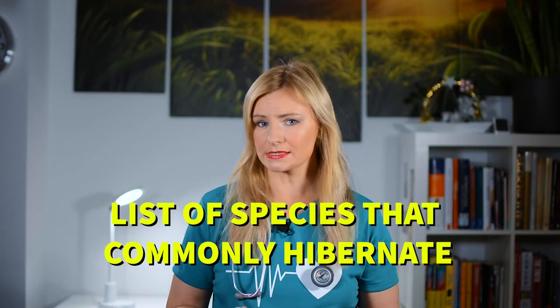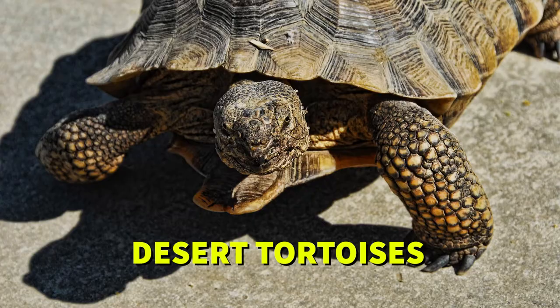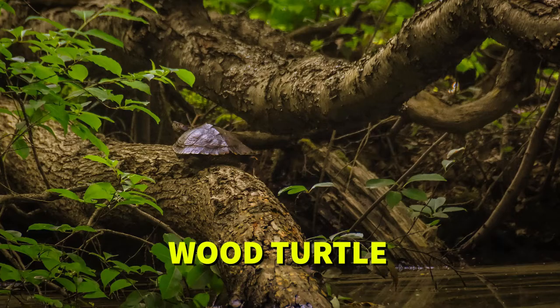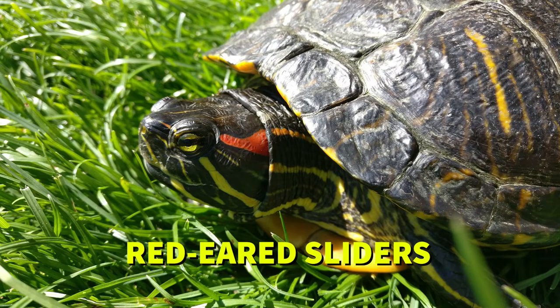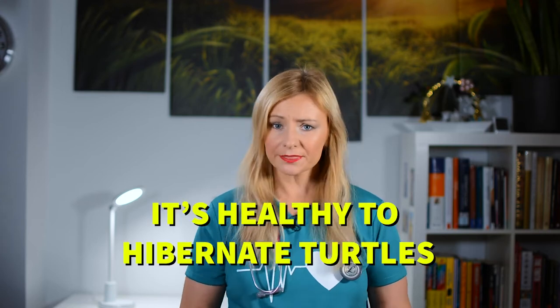Here's a list of species that commonly hibernate: box turtles, desert tortoises, wood turtle, red-eared sliders, and snapping turtles. Understanding what type of turtle you have will help you determine if and when it's time to put them into hibernation. It's healthy to hibernate turtles, so this is something you should do if they are ready and able.